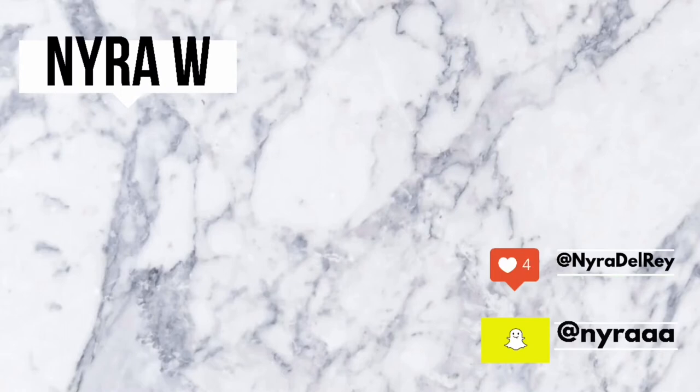I hope you guys enjoyed watching. You learned something, I made you laugh, I entertained you — I did something for you and I didn't just waste your time. I will see you guys in the next video. Bye!